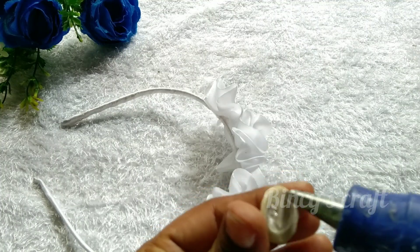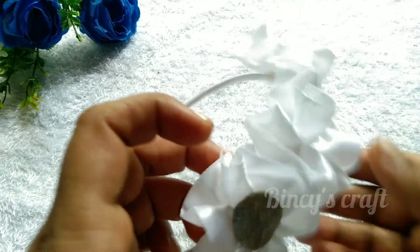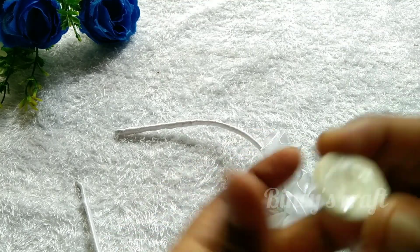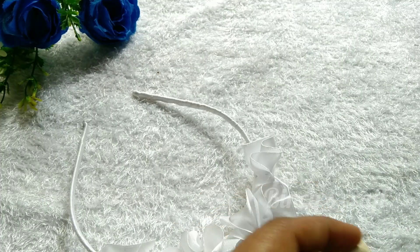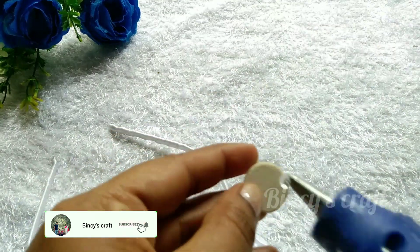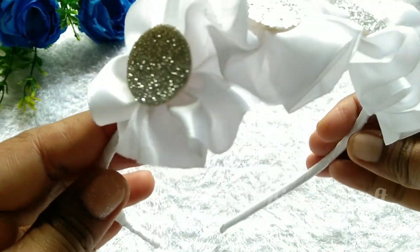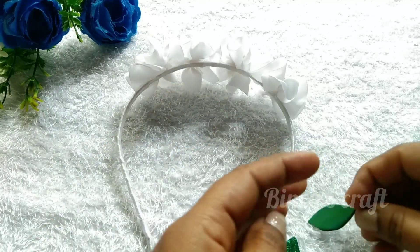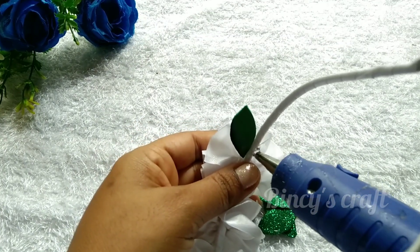I will add a round shape and glue. I will add a little glue to the color. I will add stones. I will apply glue to the center of the foam sheet. I am going to cut a leaf on two sides and add a green color foam sheet.